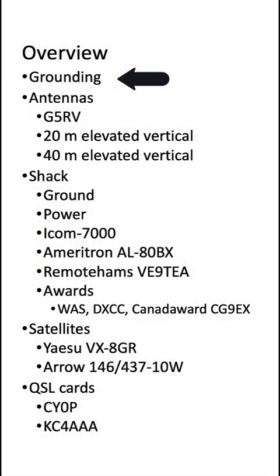I will talk about grounding, antennas, the equipment in the shack, what I use for satellite communication, and QSL cards.